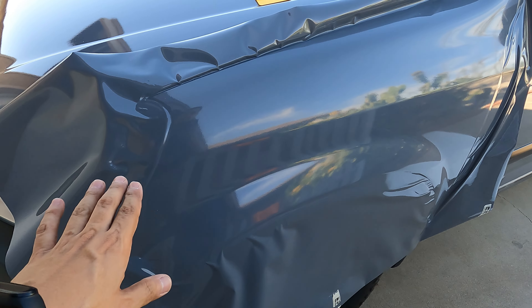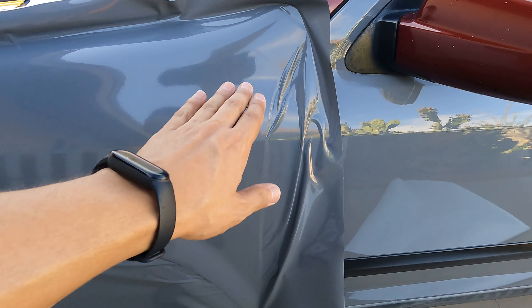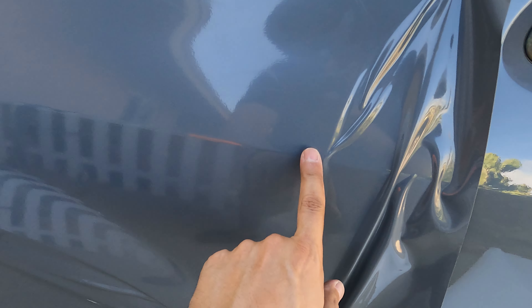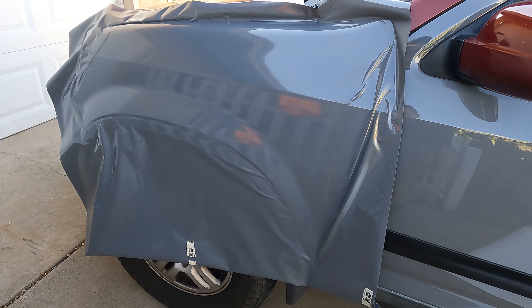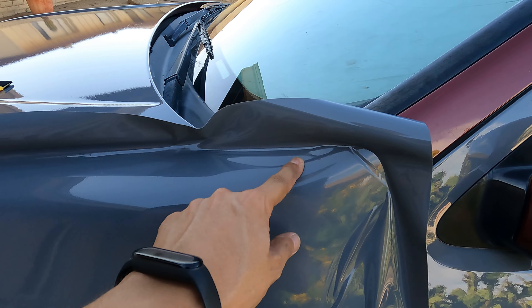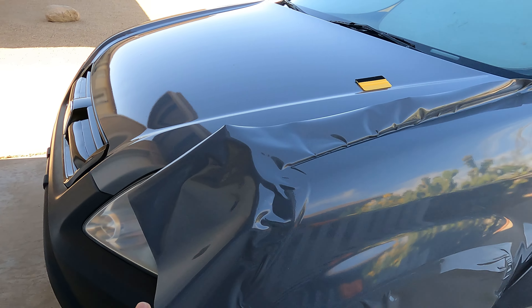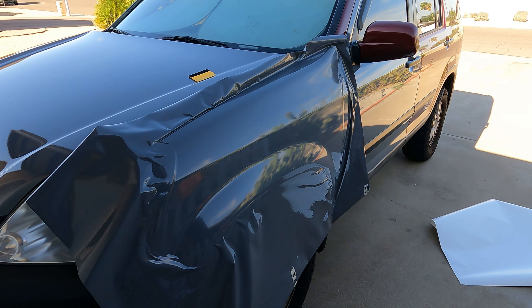That was a lot easier than the hood or the door. These fenders on the second gen CR-V are super easy to wrap — it's basically just flat with a little edge. It is looking so good. All I have to do is some cutting. I did plan on wrapping both fenders today and expected it to be pretty easy, but I wasn't expecting how difficult that antenna situation was.